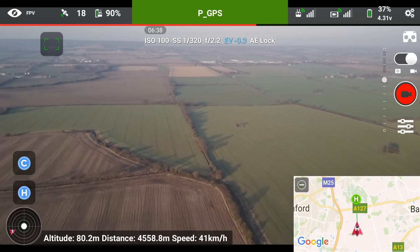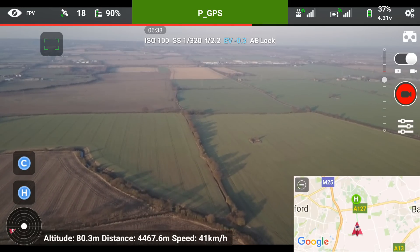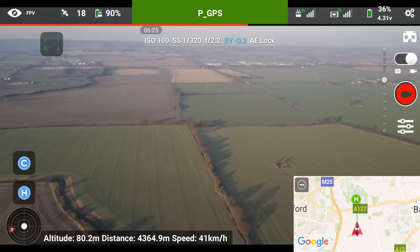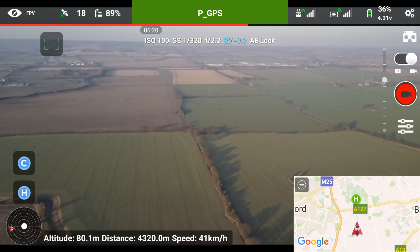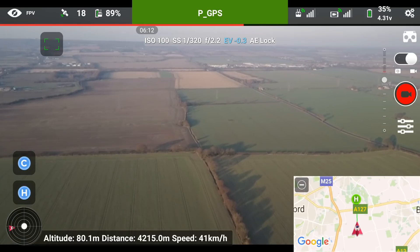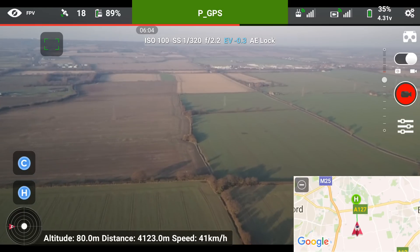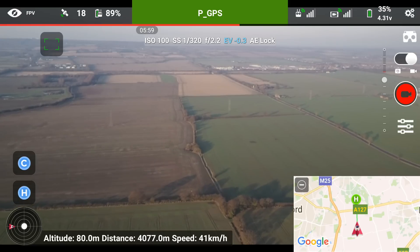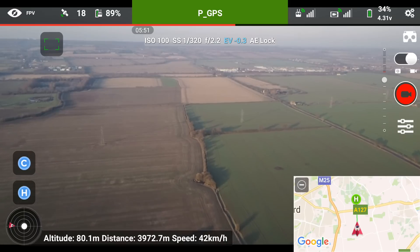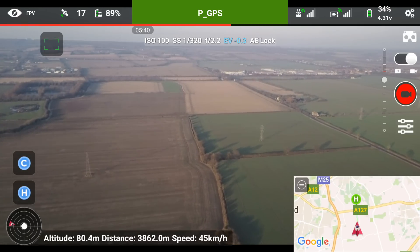I didn't keep an eye on the signal strength indicator at the top of the screen when we hit the 7000 meter mark, but I had no dropouts at all in the video feed — it's been 100% the whole way. I'm very impressed with this drone and the OcuSync system that DJI are using. It must be the best for consumers; I can't think of any other drone that has better performance for the money. We're at 35% battery now, so we've got about 25% remaining before it starts to auto-land. We've caught up a little bit with the battery percentage, so with any luck by 30% we'll be near 3000 meters.